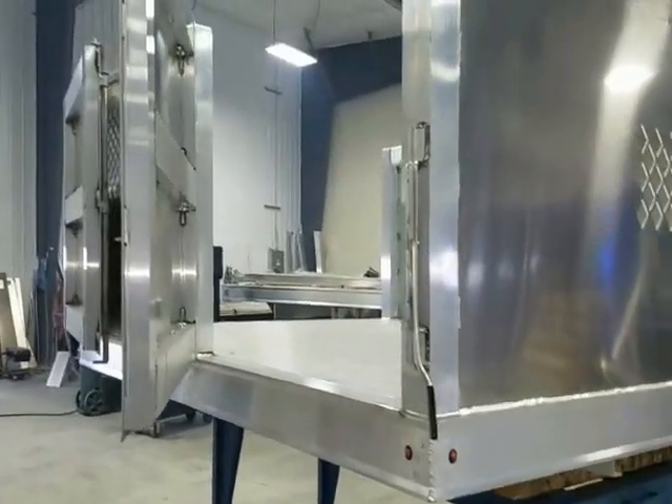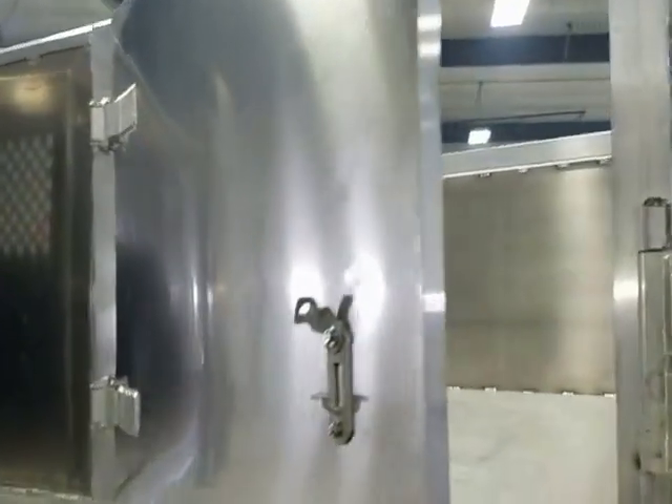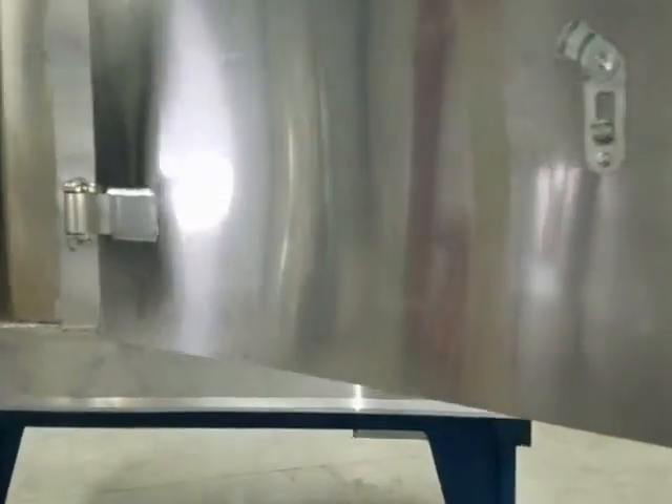Side doors, as you see on this unit, are optional and feature a 49 inch clear door opening for ease of loading and unloading full size pallets.